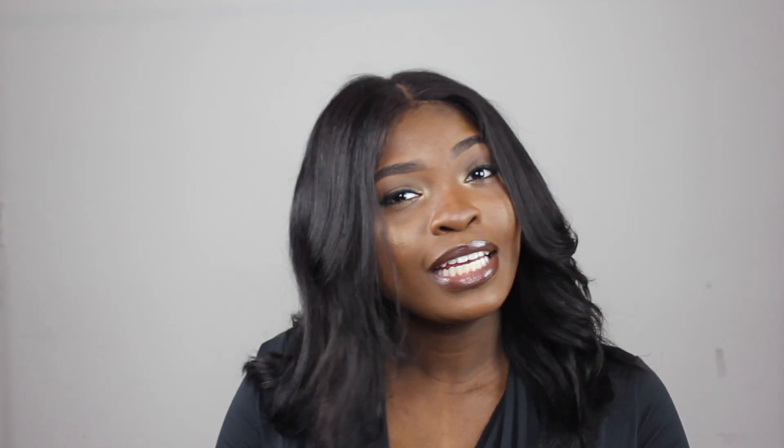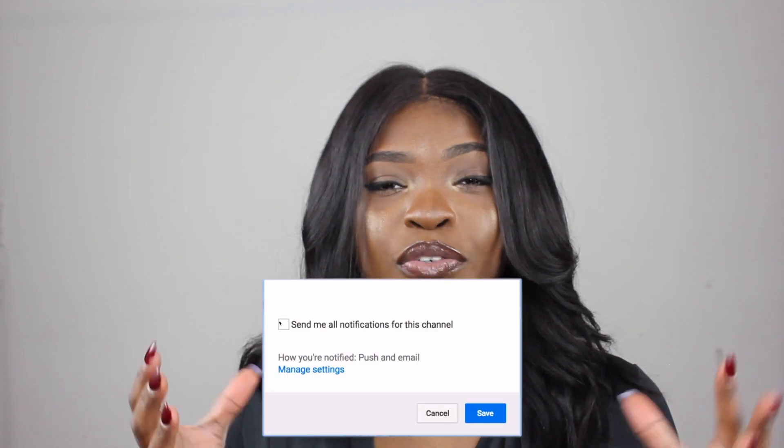But anyway guys, that's the end of this video. I hope you guys enjoyed it. Do subscribe to my channel and give this video a thumbs up, and make sure you are turning your notifications on so that you could know every time I upload a video. That's very imperative. And I'll see you in the next one.